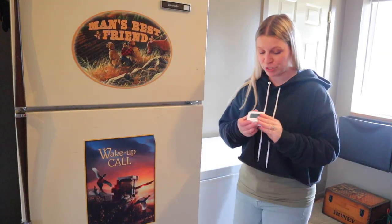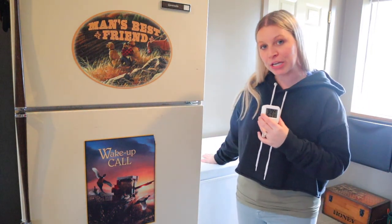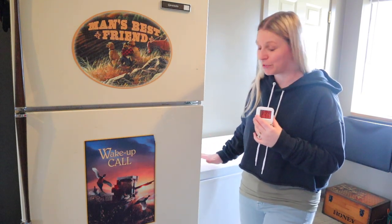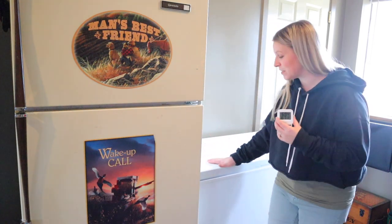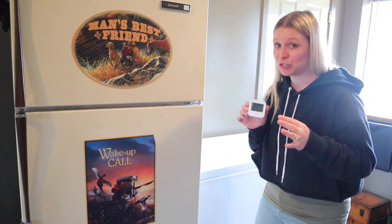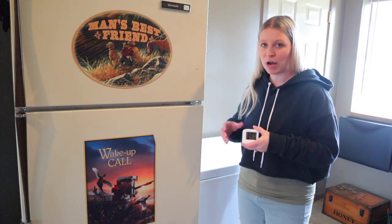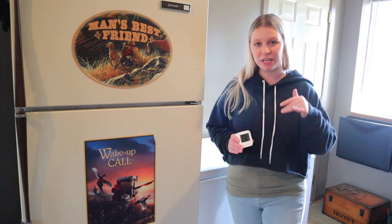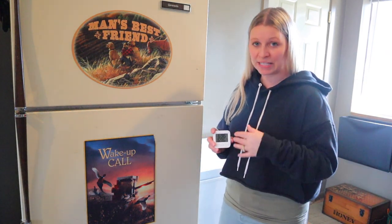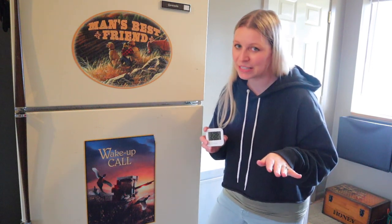The next thing we purchased was these temperature humidity sensors. We were looking for something that's going to alert us if the temperature in our freezers gets to an uncomfortable degree for our items. We originally intended to get something that would just be inside the freezer and go off as an alarm if we were home, but then I looked at the price of those versus the digital ones connected to our phones and realized the price wasn't that much different.